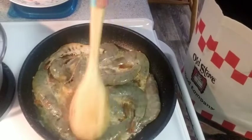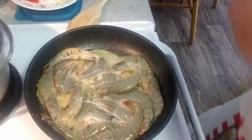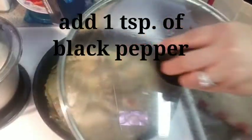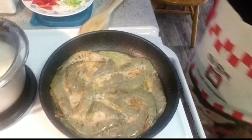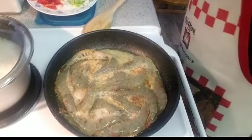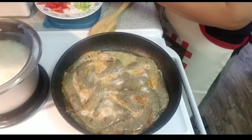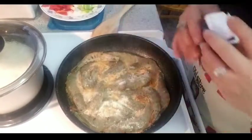I want lots of garlic. My buttered garlic shrimp is smelling amazing already. It's easy to cook. I think I'll add some black pepper. Even though the color is already looking good, I want to add garlic salt for more flavor.